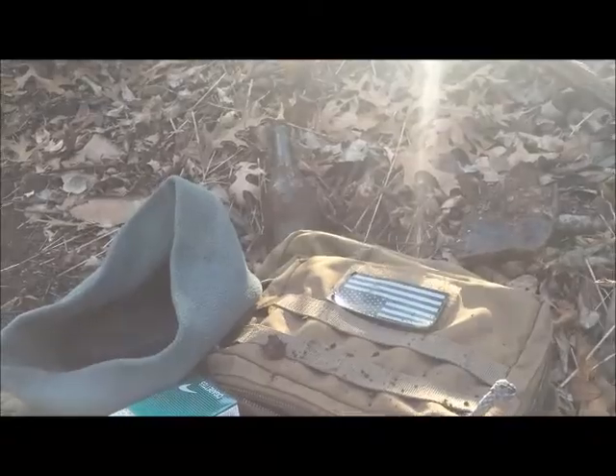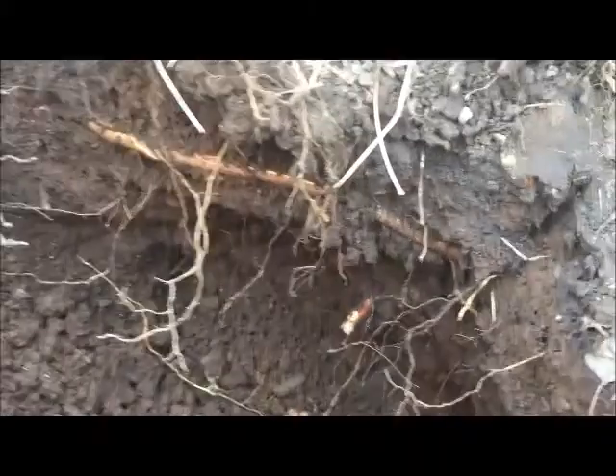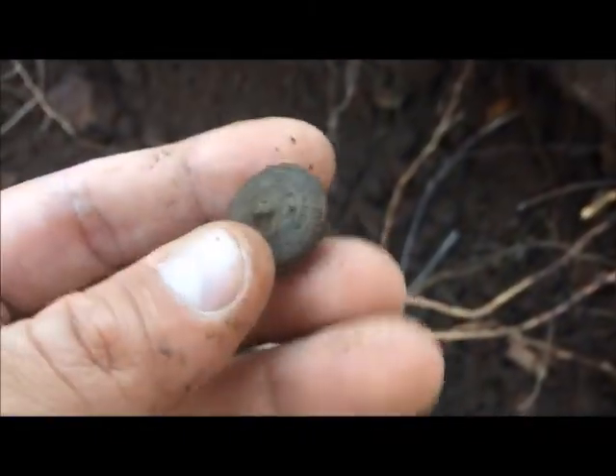Total of probably two and a half hours combined between last time and this time — not bad at all. Nice nice nice — I don't know if you can see it right there. The shank's broken, but I believe this is an eagle coat button!